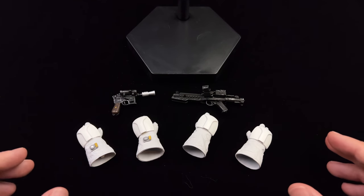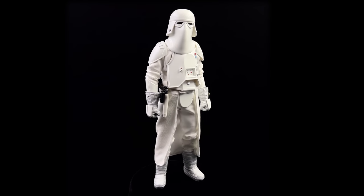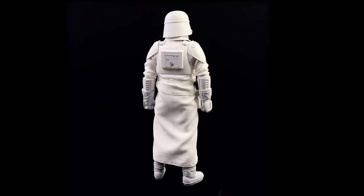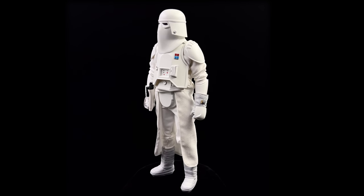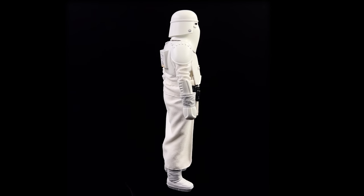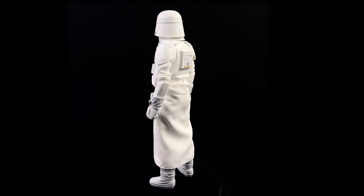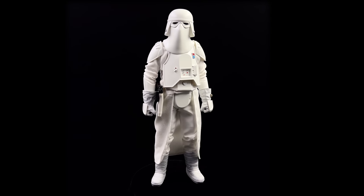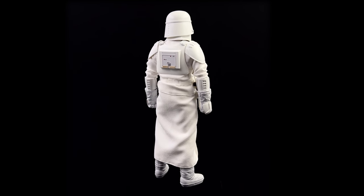We're going to get the Snowtrooper Commander himself out here and take a closer look. Here he is standing straight up and down in the light box — no crazy poses or accessories. This guy is some classic original trilogy goodness in action figure format. I'm so happy I picked him up, and spoiler alert — I've also picked up the AT-AT driver, so expect a retro review on him soon. The texture of the outfit, the sculpt of the armor, and the presence — since he's on a slightly taller body — it's all undeniable.